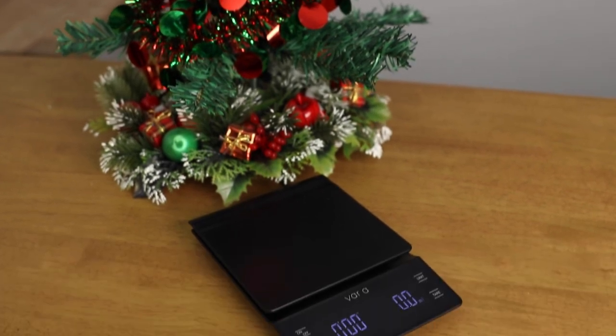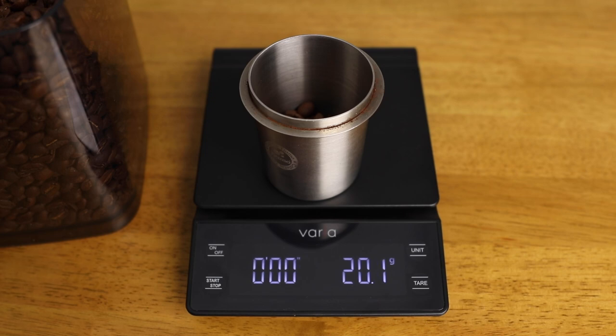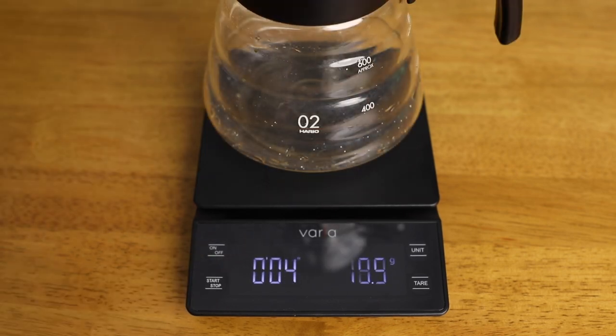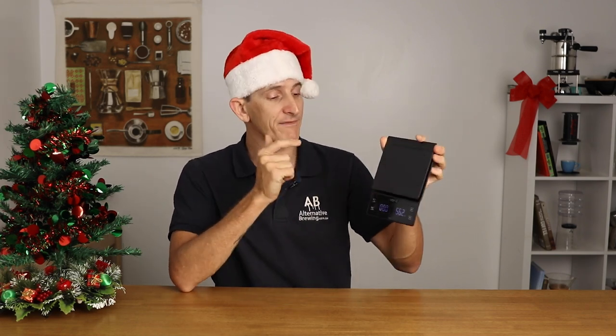Number five: the Varia Brewing Scales. Varia this year released a whole bunch of coffee products, including an electric kettle and a hand grinder, and to add to that list they brought out this set of scales. They're an affordable set — not the cheapest, but not even close to the most expensive. They offer all the value and everything you need in a great set of brewing scales: straightforward to use, with a timer, measurements down to the tenth of a gram, and a large three kilogram weight capacity, giving you more than just a scale for coffee brewing. You can find these from the link in the description down below.